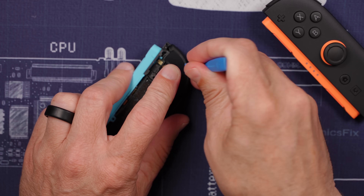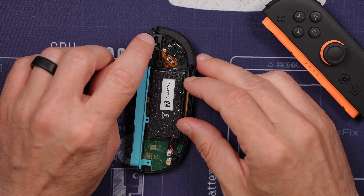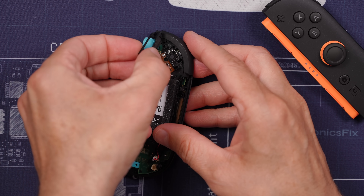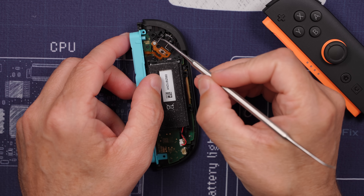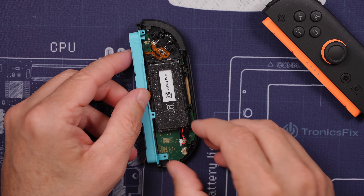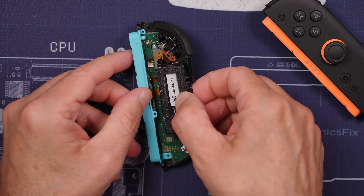Next we can pry up on this button and remove it. Then I can remove this screw and this screw, and then this black piece pops up just like that. Then we can remove this screw, this screw, this screw, this screw, and this battery connector, and this whole assembly will pull up just like that.